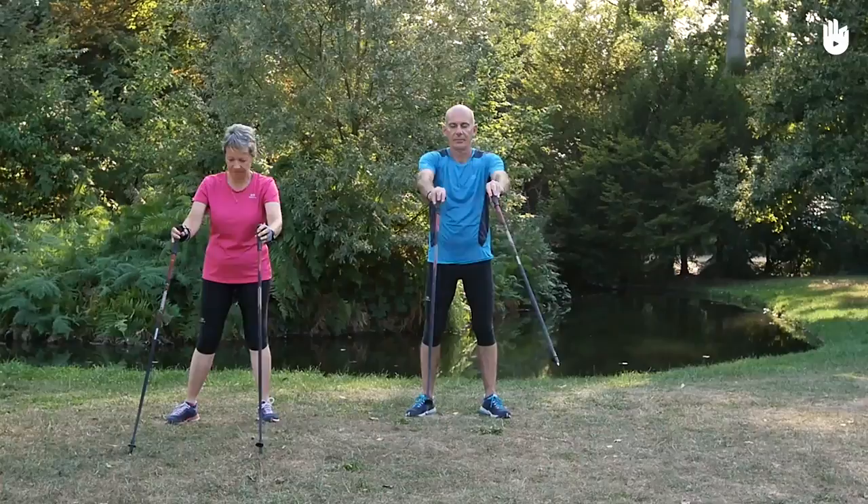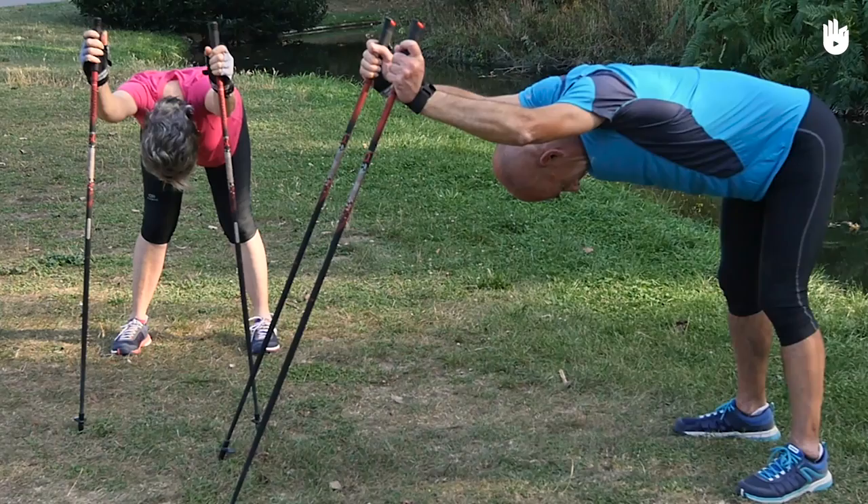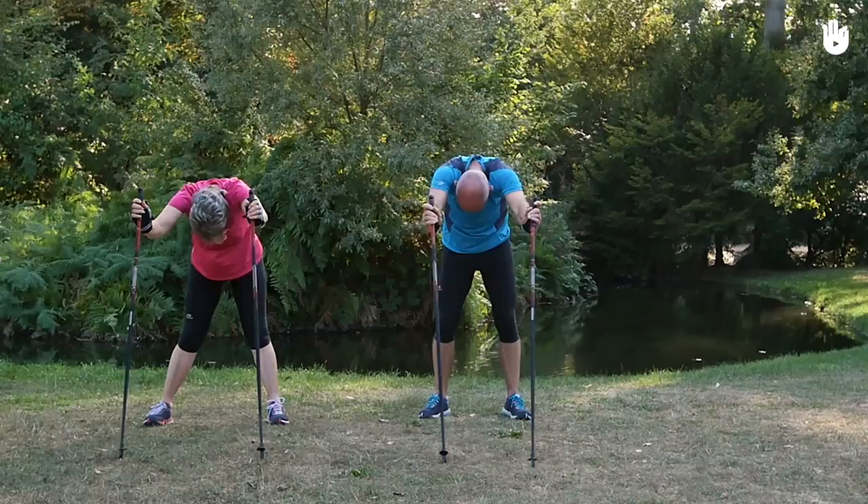Stick the tips of your poles in the ground far in front of you and lean your upper body forwards while leaning on your poles and keeping your back straight. Your legs should be tensed and your chest parallel to the ground. Roll your shoulders toward the ground and curl your head forwards. Wait for five seconds and then straighten up slowly.